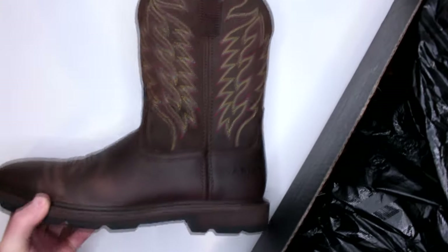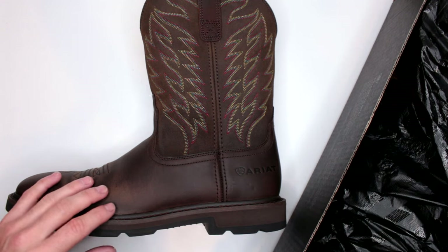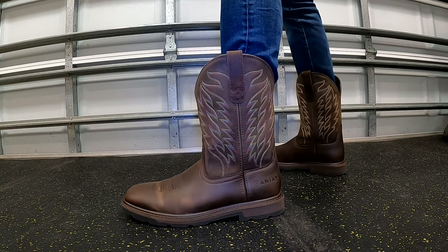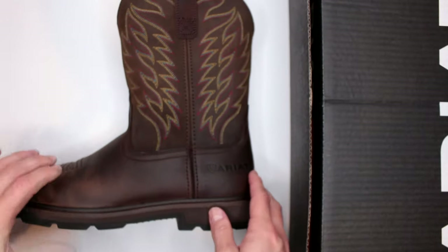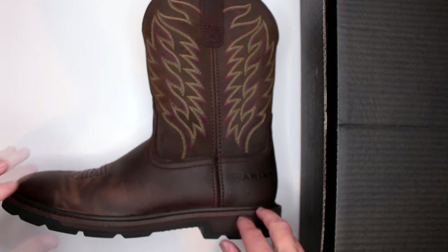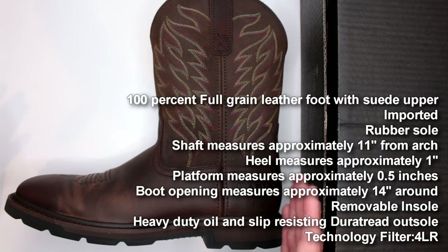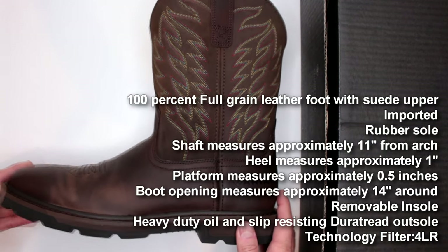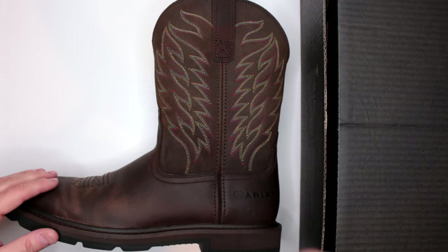Overall, let me tell you guys, for the price — which is currently about $100 on Amazon, link in the description below — everything you're getting is a fantastic value. I do like the comfort overall. They are not too heavy for their size. The only thing I'll recommend is these boots run a little bit on the bigger side, so keep that in mind. With Amazon you can get a few sizes, find the best fit, and send everything back without any problems.